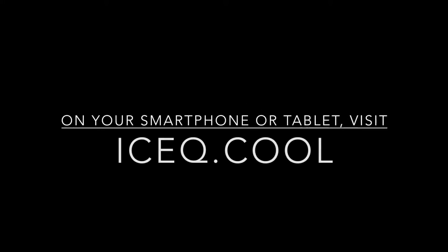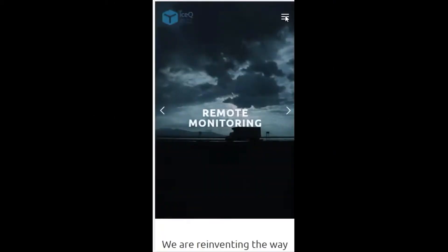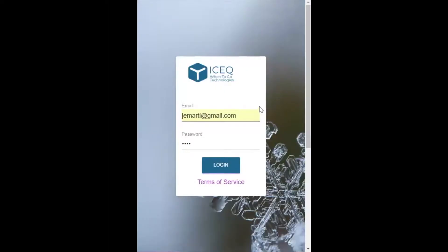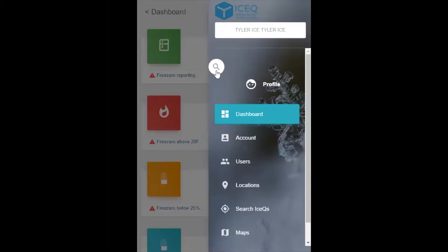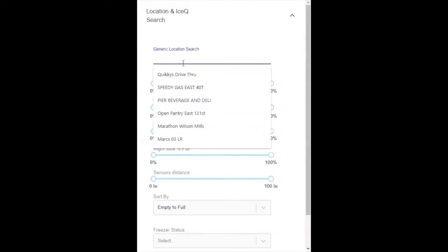You are now ready to assign the device to your location using your smartphone or tablet. Open up your mobile phone browser and type in Ice-Q.cool. If you have never logged in before, you will see a login page — go ahead and put in your email and password and hit login. Find the location by hitting the hamburger icon in the upper right-hand corner, then use the hourglass to get your search screen. In this case, we set up a test location.